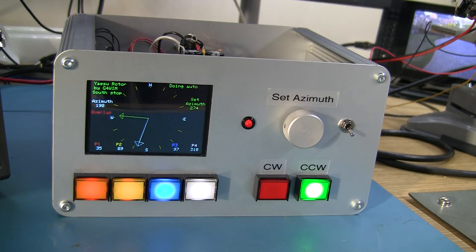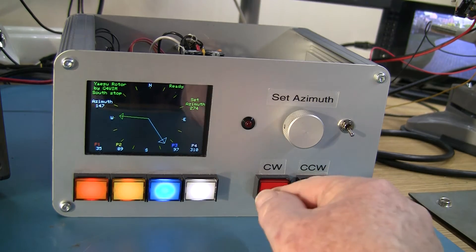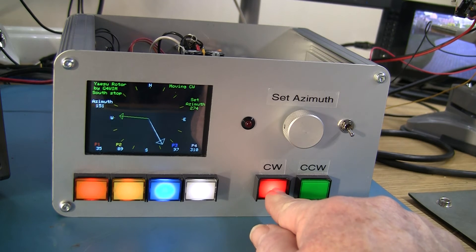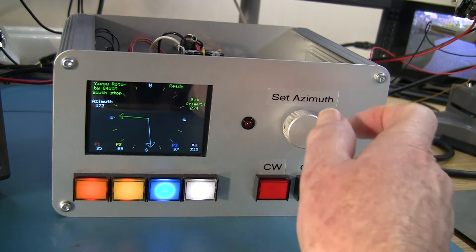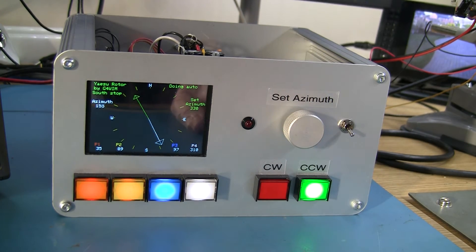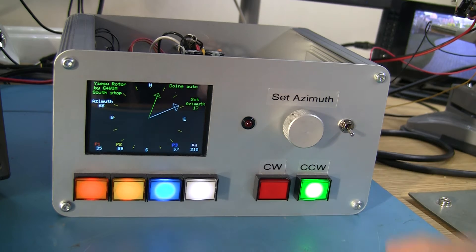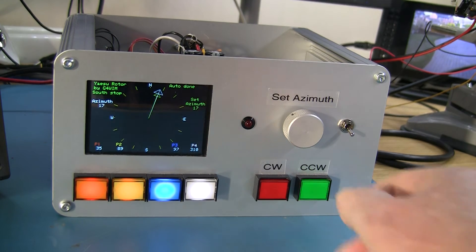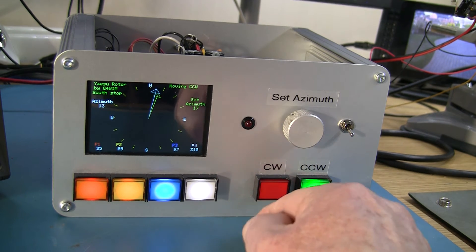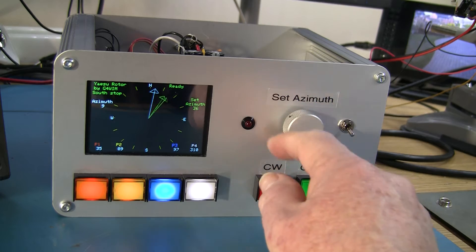Anytime I can just abort and it'll stop. If I want to get somewhere quickly, pressing the manual buttons would take a long time because it goes quite slowly, so it's better to set a target heading and let it zoom around to approximately where you want. I can also change the target on the fly, have it stop, then take over and do it manually if I so desire.